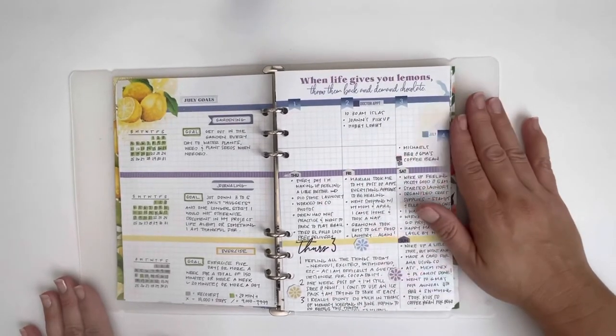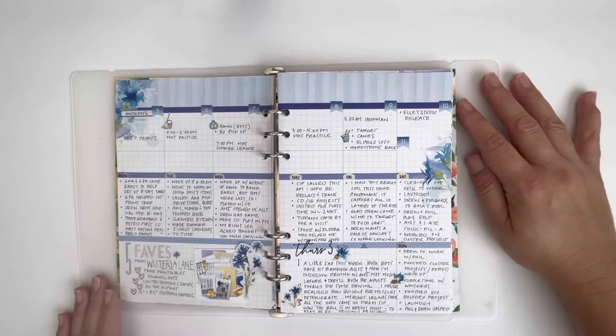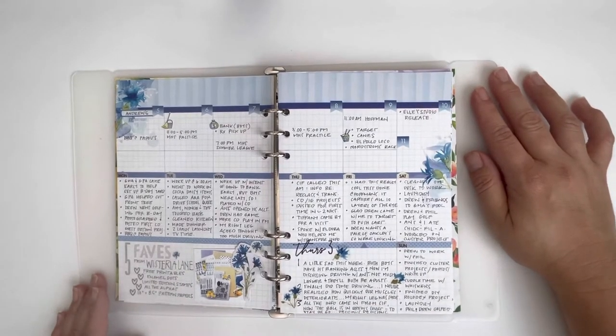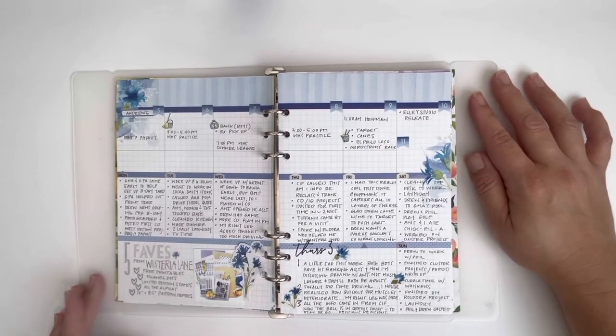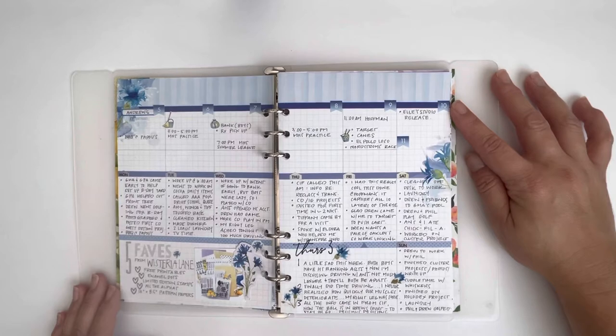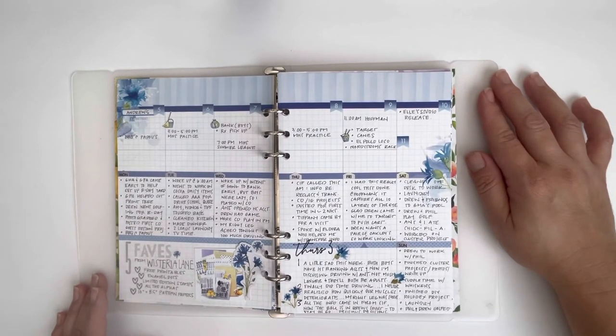Let me flip to the next page because it'll make a little more sense. So this is the first full week of July. Earlier in the year I stumbled across Planning in Wonderland on Instagram and I saw she did a layout where she took the A5 Daisy Dory and created a vertical spread and I just thought it was genius — so I went ahead and created a vertical layout for myself and I haven't looked back.